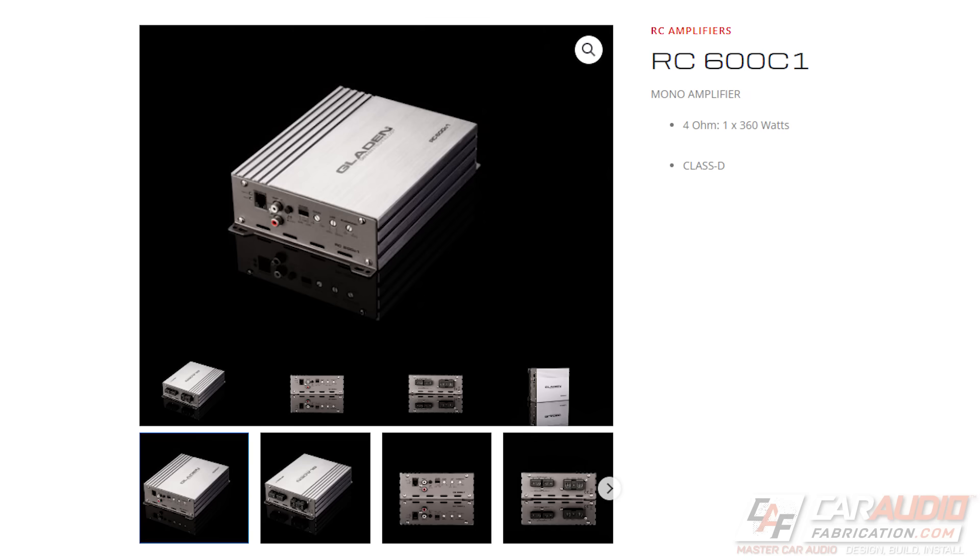Knowing that doubling the power only achieves a 3 dB change, let's look at a real-world example. This subwoofer is rated for up to 450 watts RMS, but let's say I find an amplifier that will power it with 360 watts RMS — that's a 90-watt difference. Am I missing a ton of performance? Not really. When you run the math, it would really only achieve about a 1 dB change. Can you hear that 1 dB difference? Those two tones just played are only 1 dB different and are extremely difficult to differentiate.